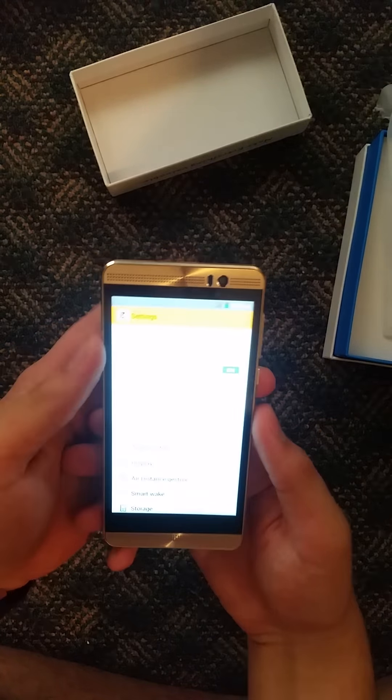I bought two backup phones in case something happens. I'm going on a six-week holiday. I'm going to give this one to my sister just to take photos with. And secondly, let's look at the specs.